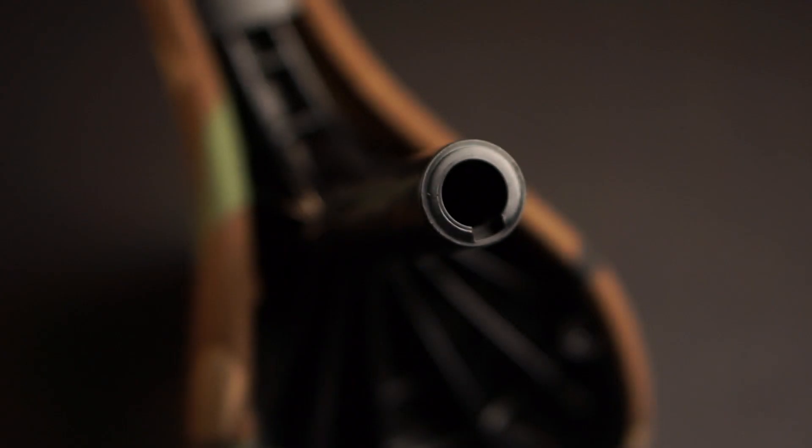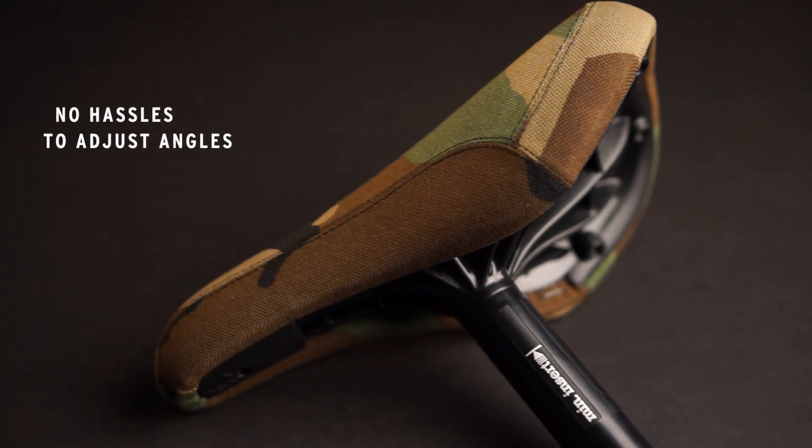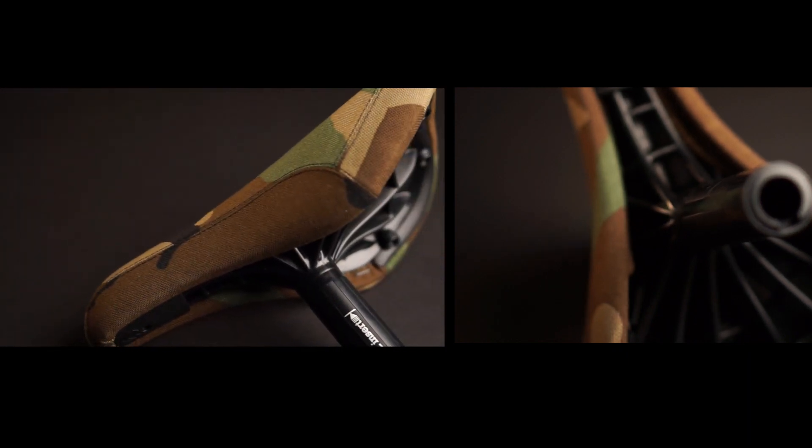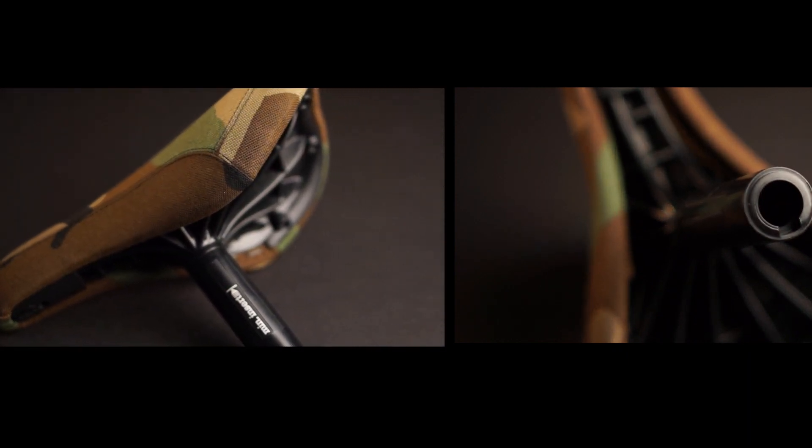The UniFi seat is really the simplest form of seating you could hope for, with no hassle adjusting angles and offset. An alloy in the core provides the strength, this then has the plastic injected around it to form an incredibly strong one piece post and seat post.